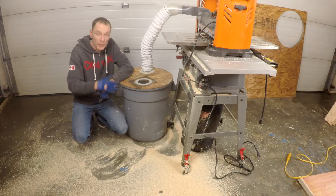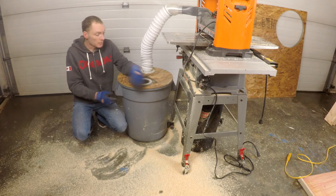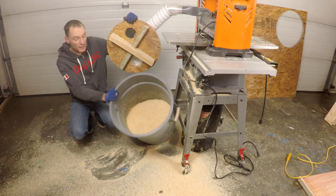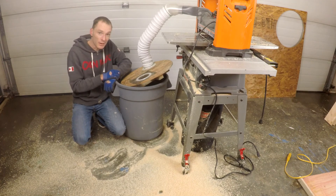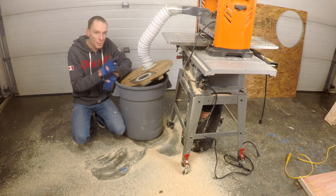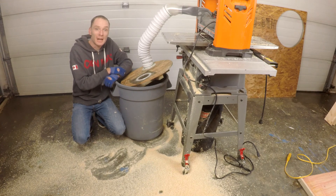There's still some sawdust on the floor, but given how much wood I ran through the planer today, it's not that bad. In the bin, there's quite a bit of sawdust packed in there. I did run quite a bit of wood through the planer today, so all in all, for a free dust collection system, this has been pretty successful. That wood I was mentioning will make an appearance in a future video, so hit subscribe if you'd like to see more, and give me a thumbs up if you liked this video. Thanks for watching.